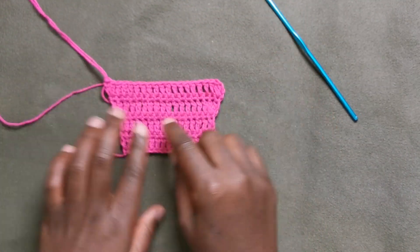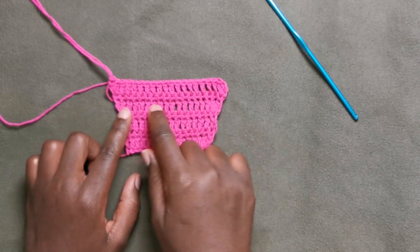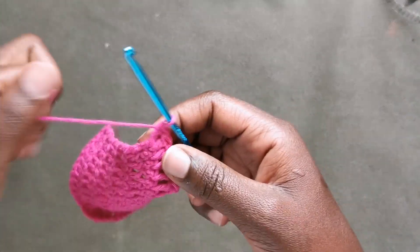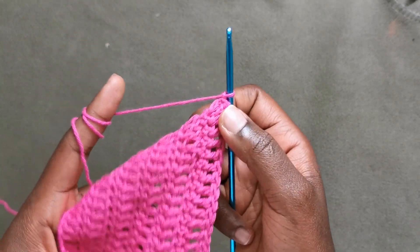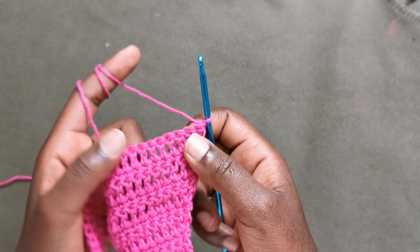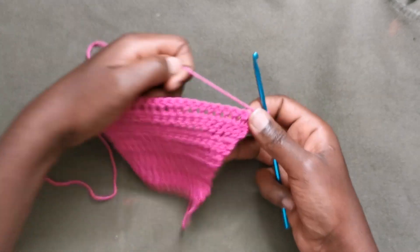We're going to repeat rows of single crochet and rows of double crochet — I made seven rows in total. Now I'm at the part where we do a single crochet but this time we are going to start increasing on both rows, that is increasing on the single crochet and increasing on the double crochet row.